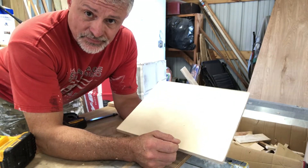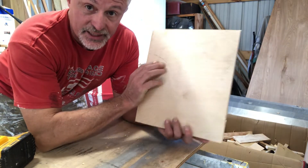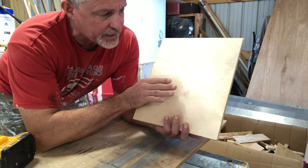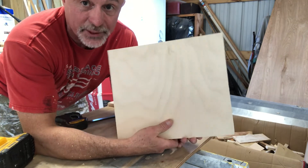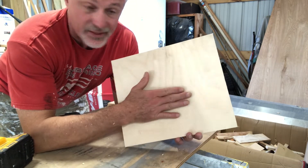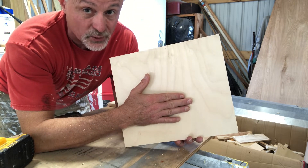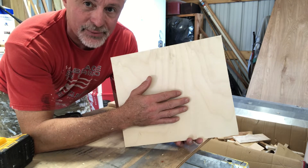First thing we're going to do is look at which side we want to put the edge on. We're going to look for any kind of defect or what has the best grain. If we're going to shellac this, we want that really nice grain to come out. I think this is the best side for painting, so the grain doesn't really matter as much — but it's good to get in the habit of doing it.